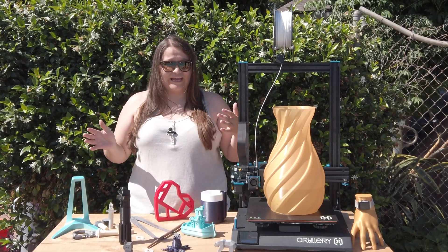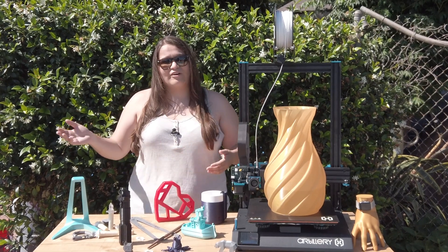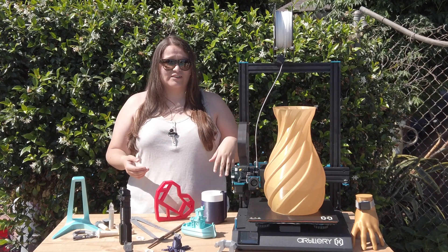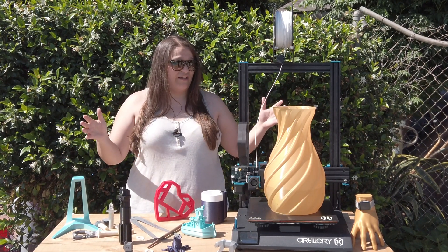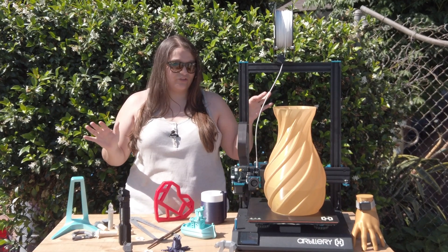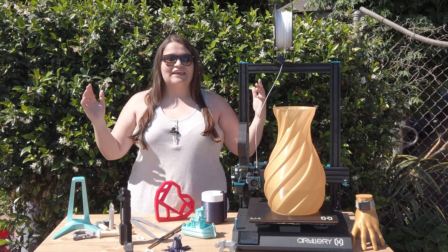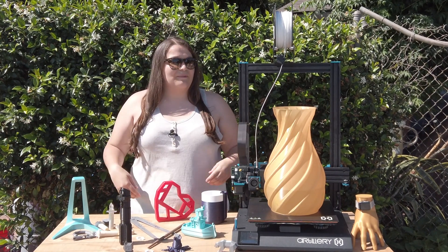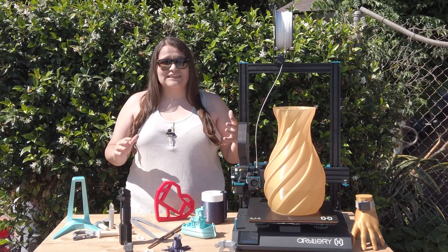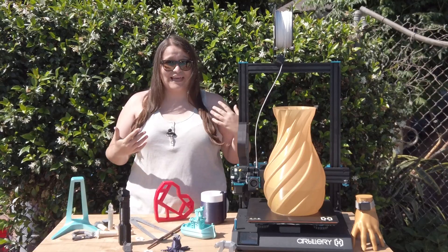At $400 this is a really great entry point for 3D printing. You could spend $200 on an Ender 3 but then you'd put a couple hundred dollars into upgrades anyway, so why not start with a machine that has this massive build area and is mostly plug-and-play? I highly recommend this to anyone starting out in 3D printing or if you're a prop maker. Thanks so much for watching — leave questions or feedback in the comments, and please consider liking and subscribing!